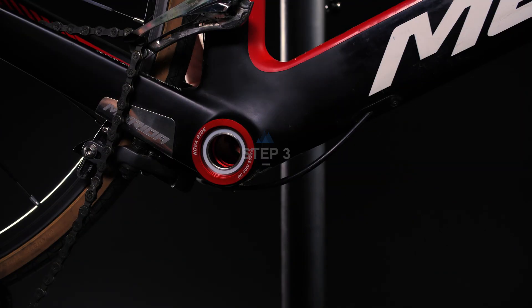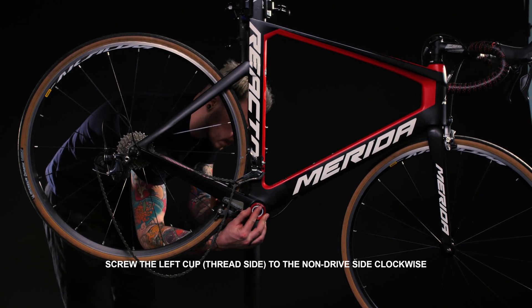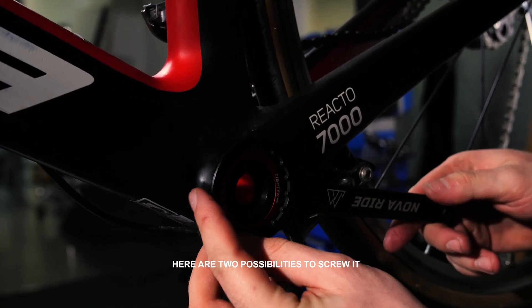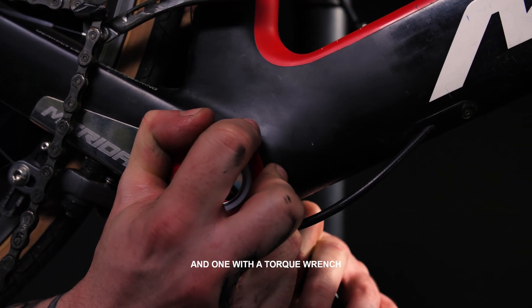Step 3: Screw the left cup, thread side, to the non-drive side clockwise — first by hand and then with a tool to 40 newton-meters. Here are two possibilities to screw it: one by using a NovaRide key, and one with a torque wrench.